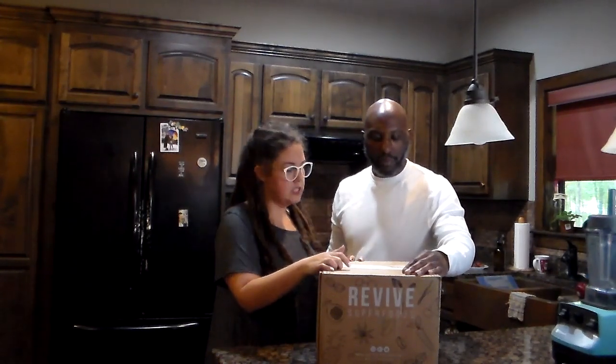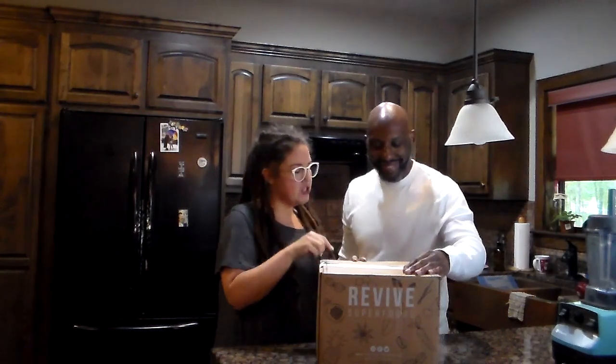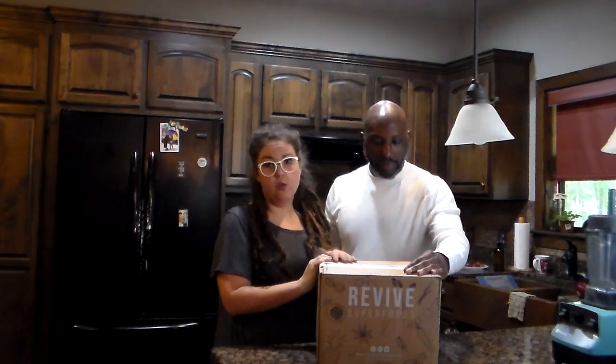All right, so what we have today is Revive Superfood Smoothies. We've never used this company before. You saw a few days ago — depending on when I aired this — the Splendid Spoon video we did, and so today we're doing Revive. On the top of the box it says 'Freeze Me' because the contents are frozen, and then it says 'I'm about to change your life.' I like that.